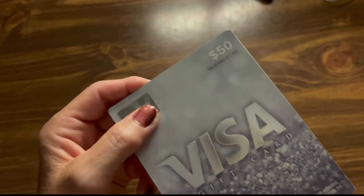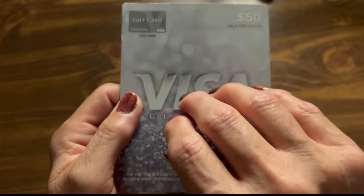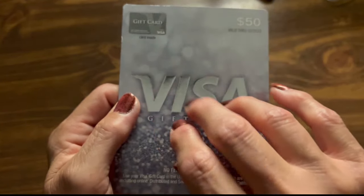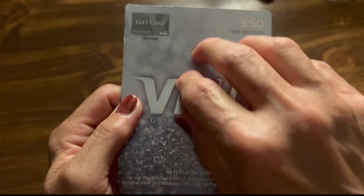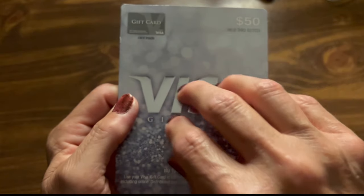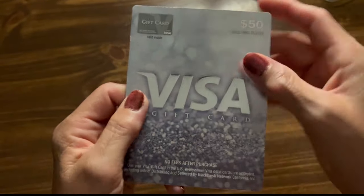But this is how it comes, and then the card is inside. This makes some great sounds too, doesn't it?